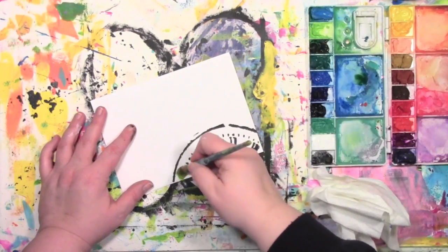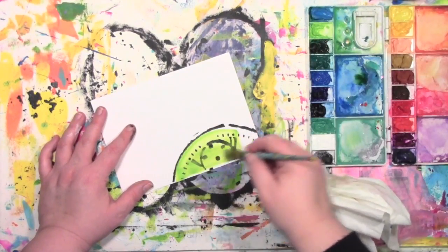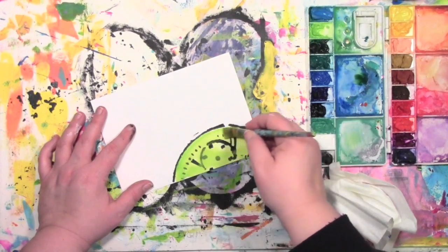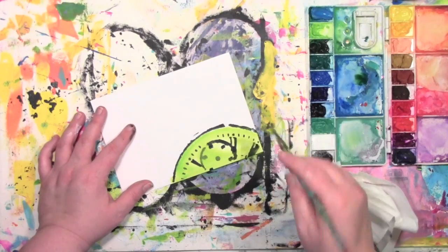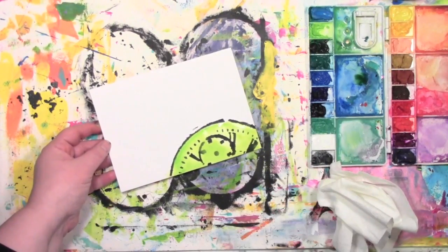So pretty quickly I've got an entire card and matching envelope — the hardest part about this is waiting for it to dry. Thanks for joining me for my play today. If you've enjoyed this video I'd love it if you subscribe to my YouTube channel or popped over to the blog and said hi.